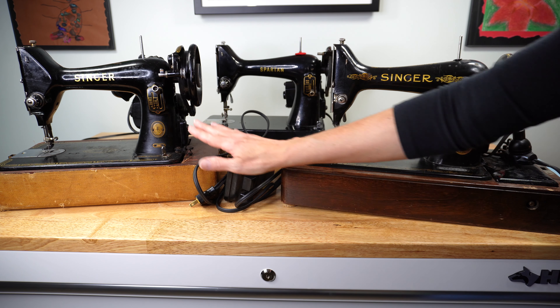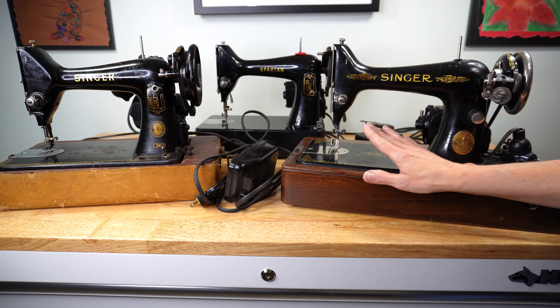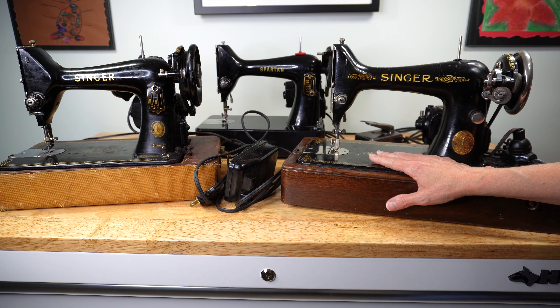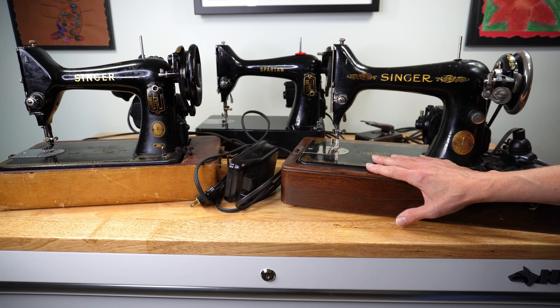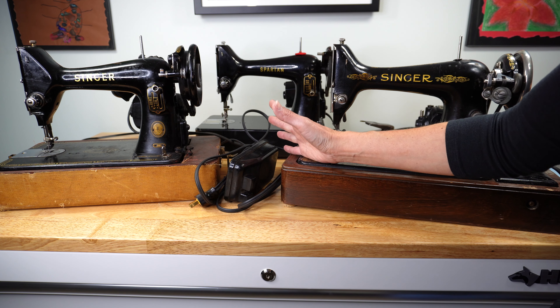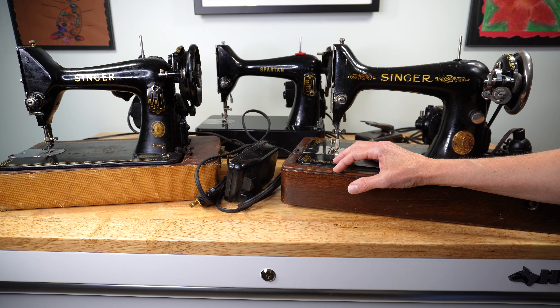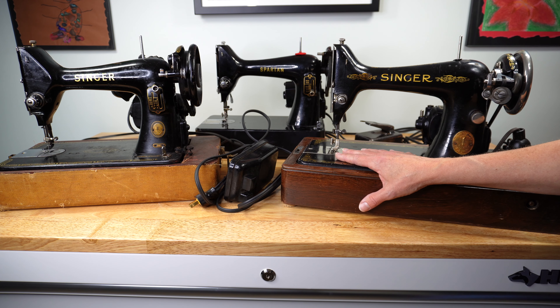Our stars of the show: our early Singer 99, our late Singer 99, and the Singer Spartan 192 K. Which machine do you have? Let me know in the comments below, and let me know if you have one of the aluminum body 99s and whether it has a knee control or a foot control. In our next video we'll start by getting these machines out of their bases and removing the motors — they add a lot of extra weight, so getting that motor off now will make moving the machine so much easier. We'll also talk about some of the supplies you might need. Thank you so much for watching!